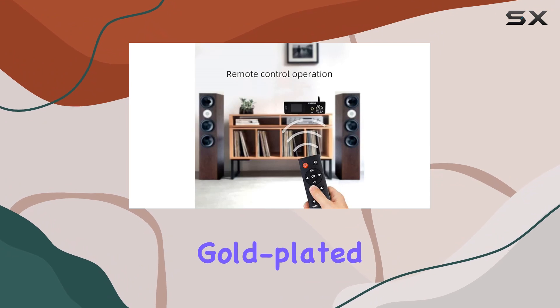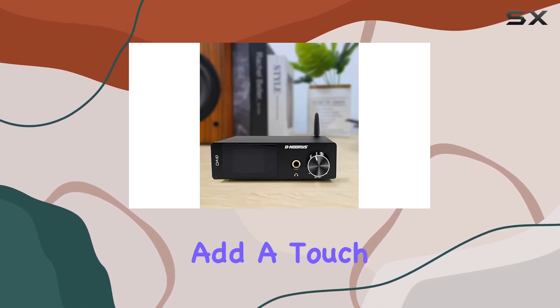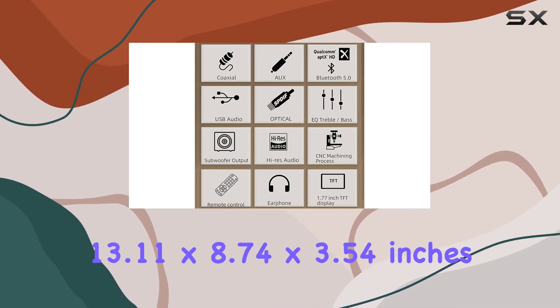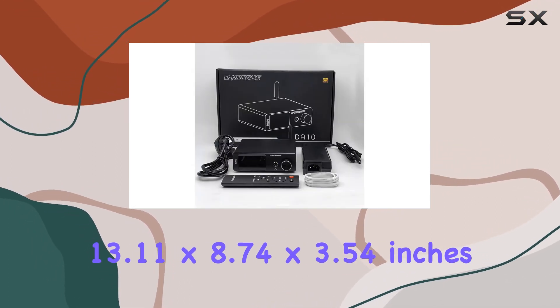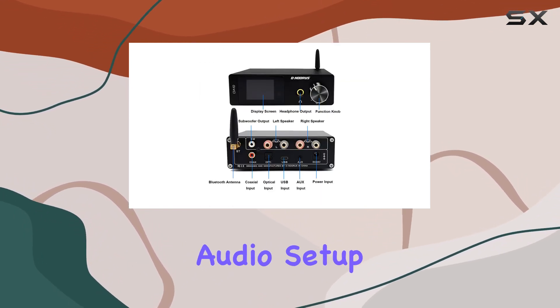The high-quality gold-plated terminals and the meticulously crafted all-aluminum alloy CNC shell add a touch of sophistication to the device. Measuring at 13.11 by 8.74 by 3.54 inches, the DA10 is a compact powerhouse that seamlessly fits into your audio setup.